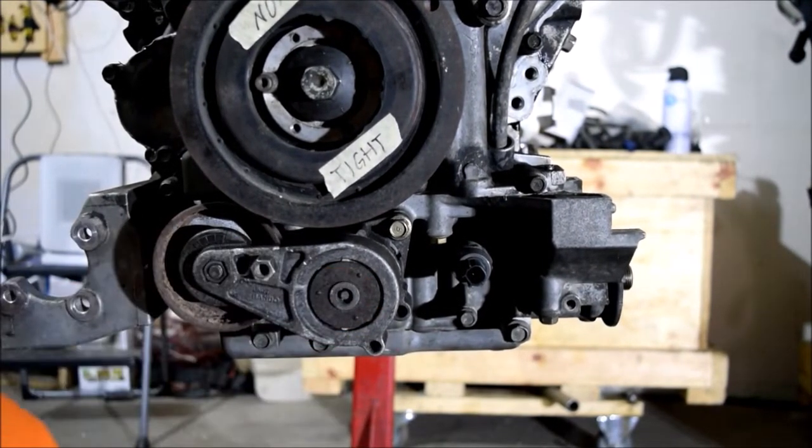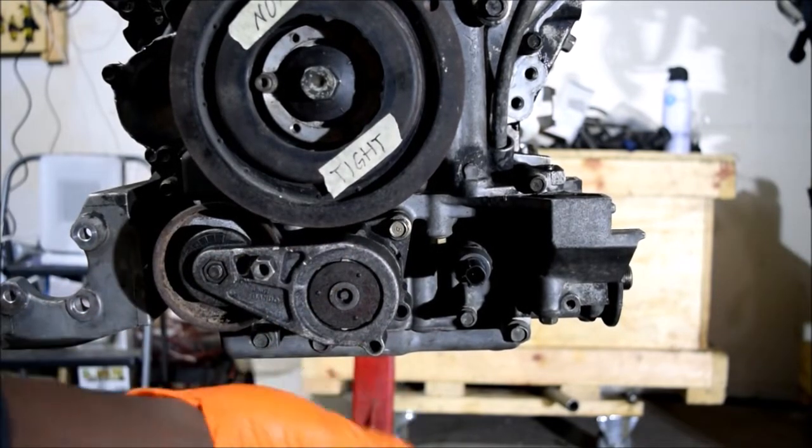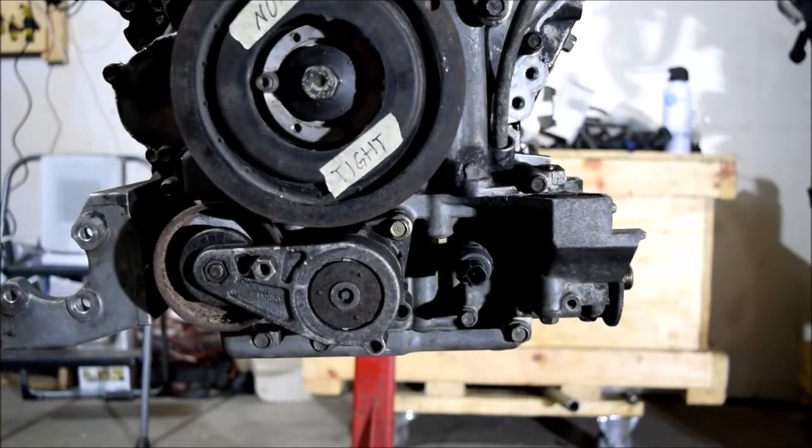You want to be careful with all these — you don't want to end up over-tightening and breaking something, like breaking the mounting point on the oil pan. Nothing too crazy.